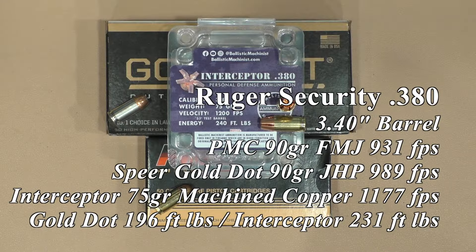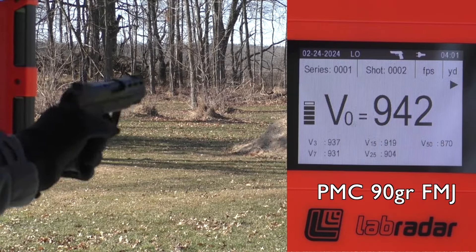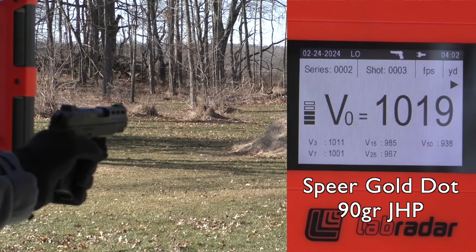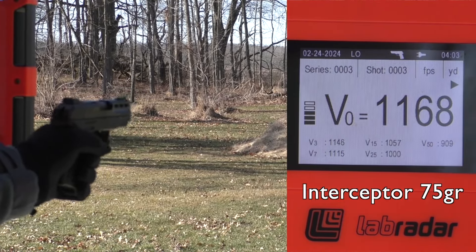Then we moved on to the 3.4 inch barrel with the Ruger Security 380 — I do like that gun. First round of the PMC, had to hit the slide; after that everything was fine. I used the slide stop on all the rounds. 18% better energy at 231 foot-pounds compared to 196 foot-pounds with the Speer Gold Dot.